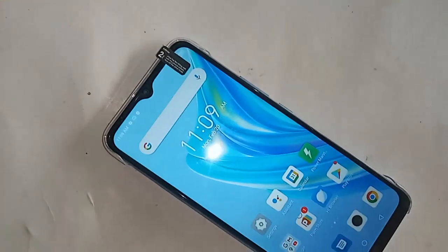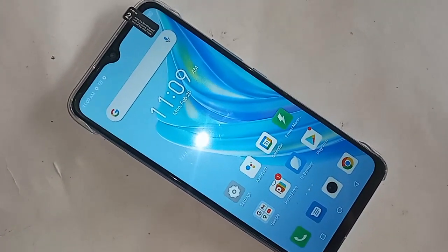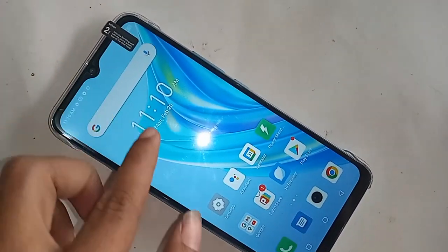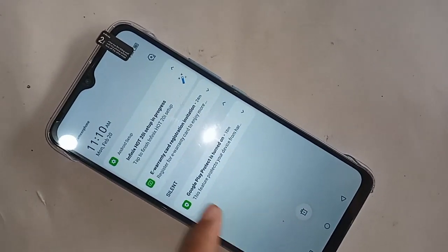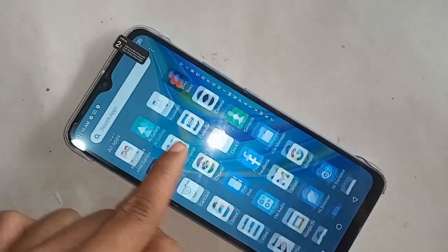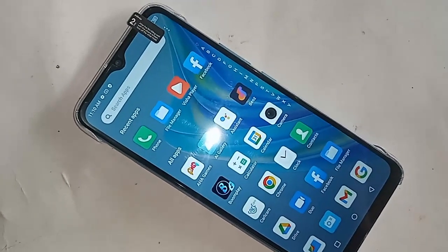First, put the SIM in the phone and wait a moment. When the SIM card is ready to use, you need to find the phone dial pad option to enable the call waiting service. Once the SIM card is ready, find and click on the phone dial pad option.